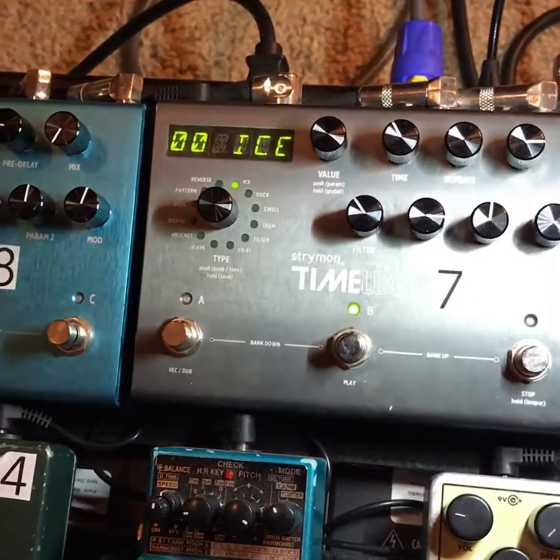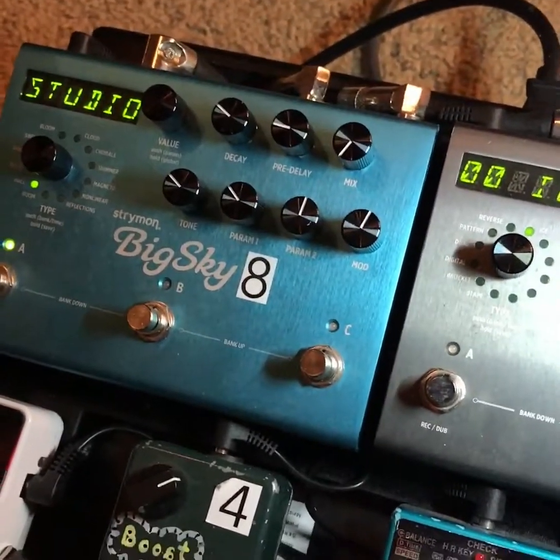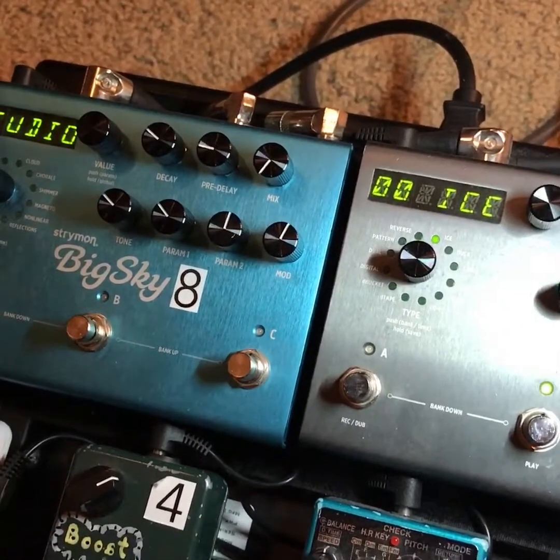We also have the Strymon Big Sky, and this is our reverb pedal. It is amazing — I use it for almost every single patch and it sounds really, really great.